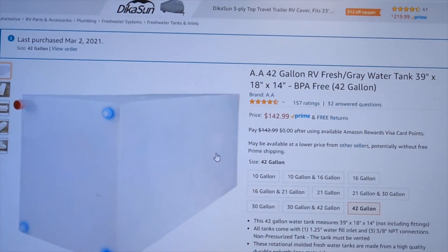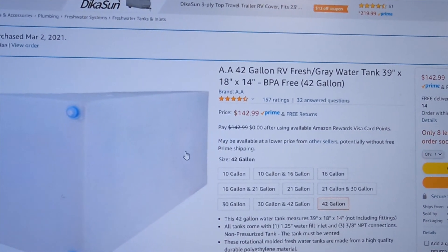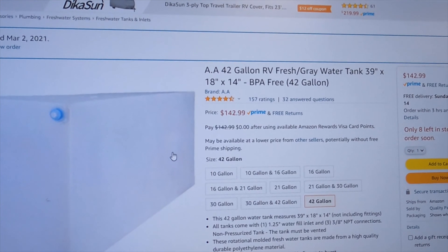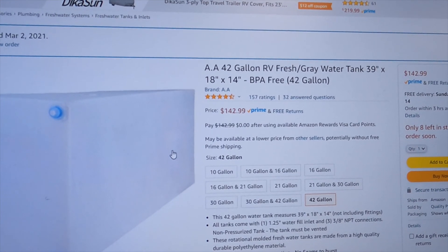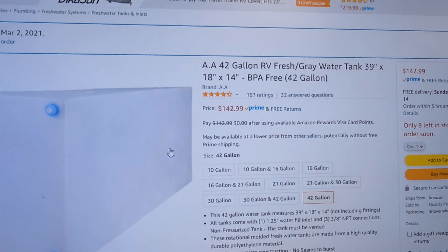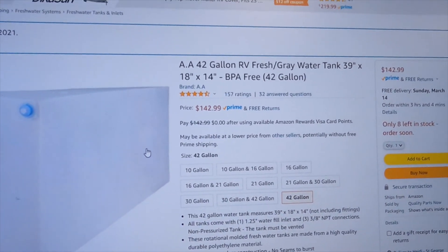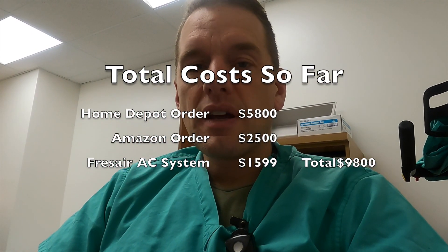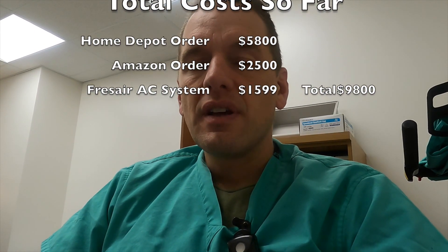The last item from Amazon is a 42-gallon water tank — that's a lot of water. We went with a dually to carry that kind of weight; we just didn't want to feel short on water. That's everything for the initial shopping order. There are about $2,000 worth of items that can't be ordered online that I'll show separately, and I'll start showing how things will appear in the van.